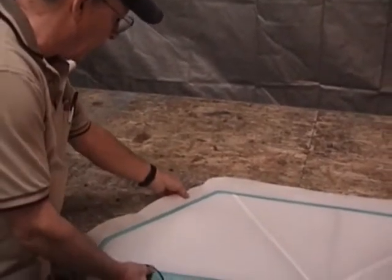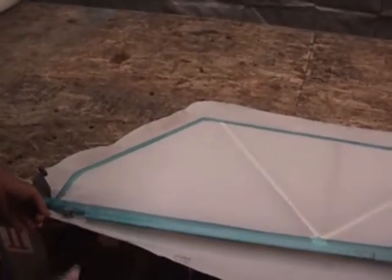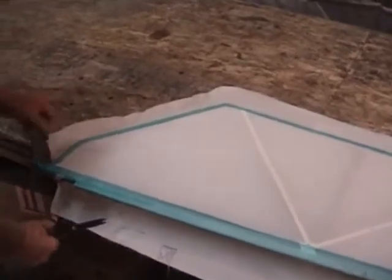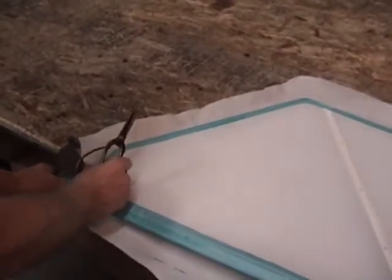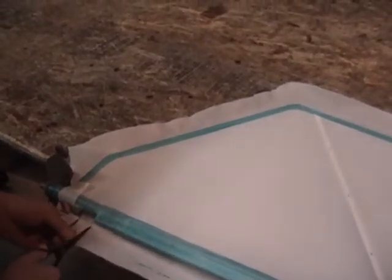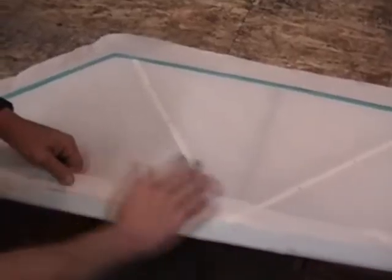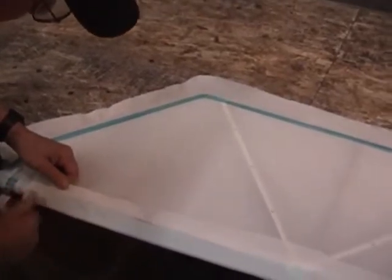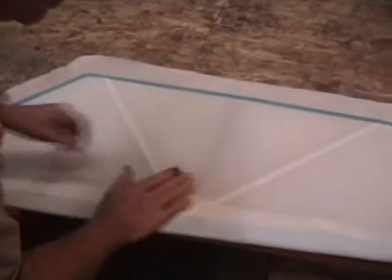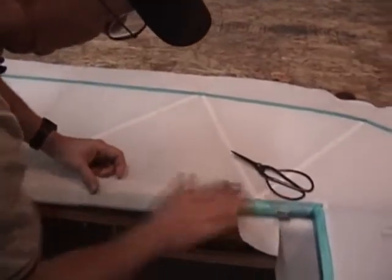We've put our glue on the perimeter of our part and it's dry to the touch now. We've got our pre-cut fabric panel laying here. We're going to go ahead and demonstrate how to put the second panel on — pretty much a repeat of the first. We'll cut and fit like we did on our first panel. The difference is how we handle the surplus pieces after we get our perimeter glued down. All we're trying to do here is just get it tacked into place so it'll stay put while we're working with it.